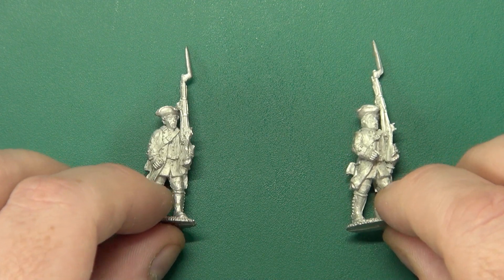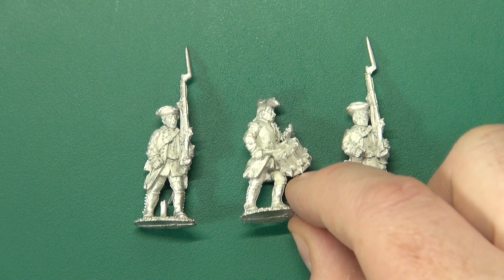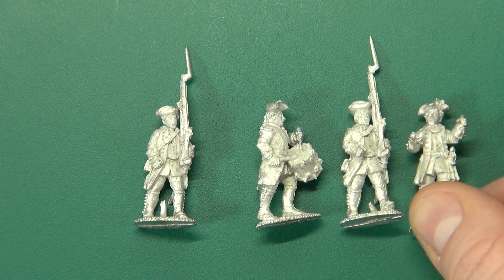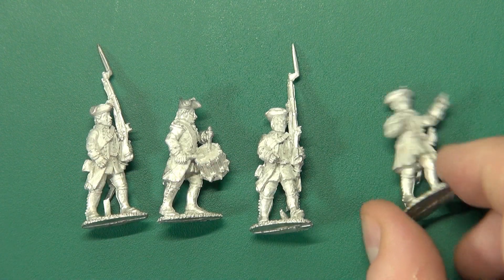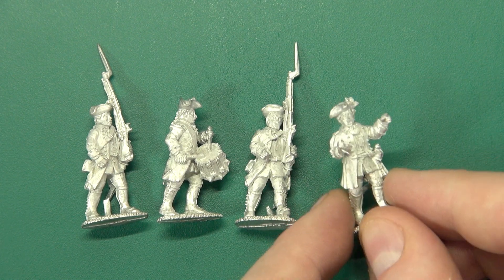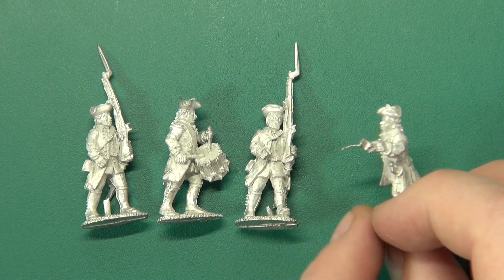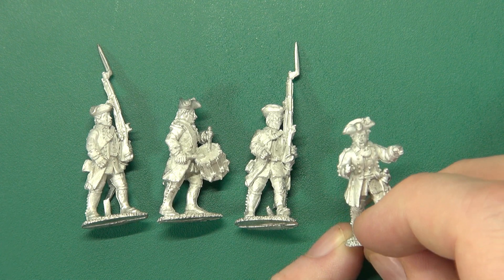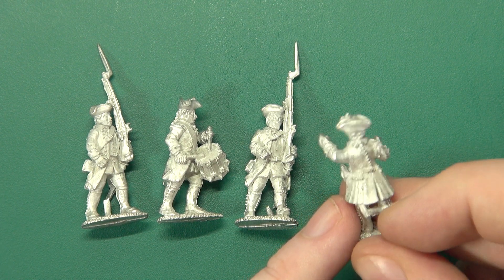And then we have some Dutch — the beginning of a Dutch colour party. Two advancing, another drummer, and what looks like an ensign, although you have to supply your own flag. I think you can get finials and flag tops from Flags of War actually, so just a steel rod and away you go. Beautifully realized sculpts, a small amount of flashing here and there. They've got the gorgets on — terrific, terrific detail.